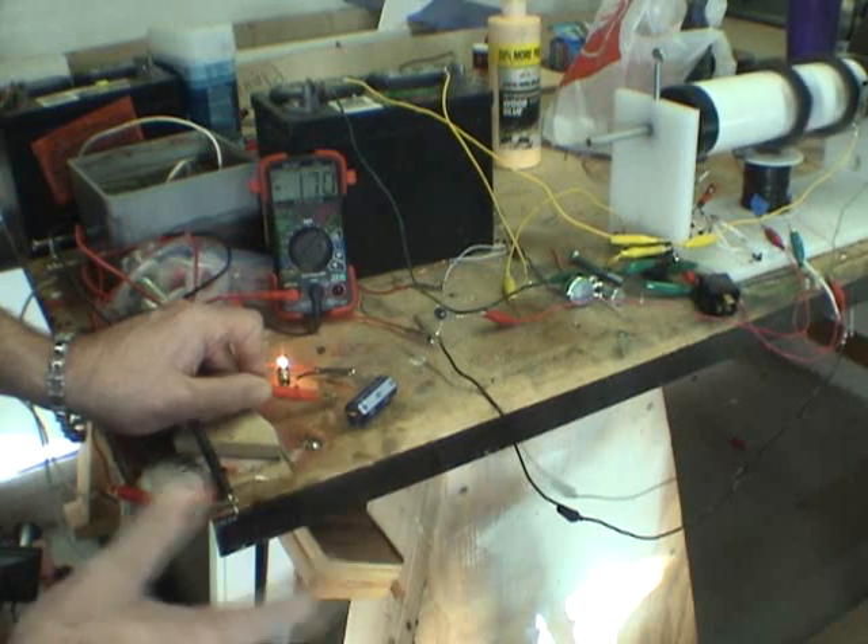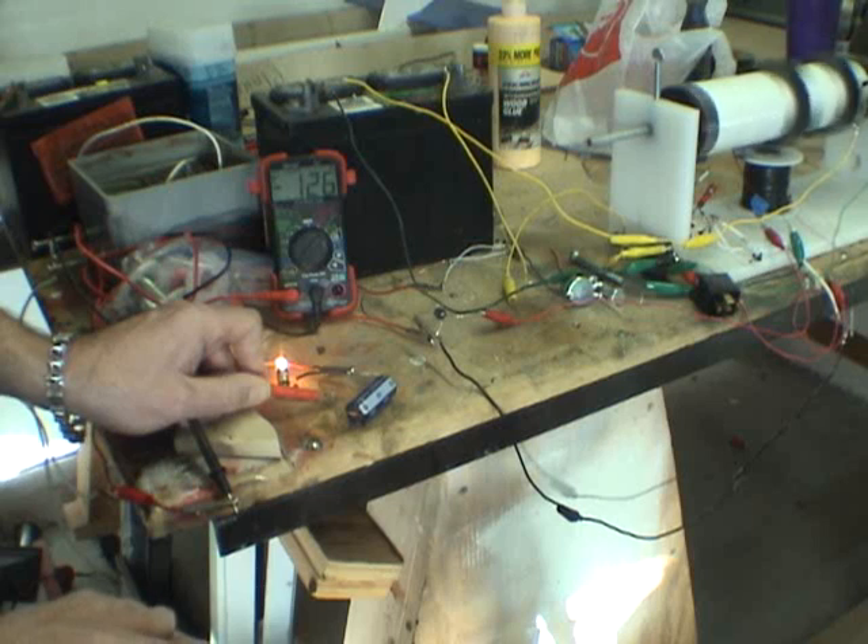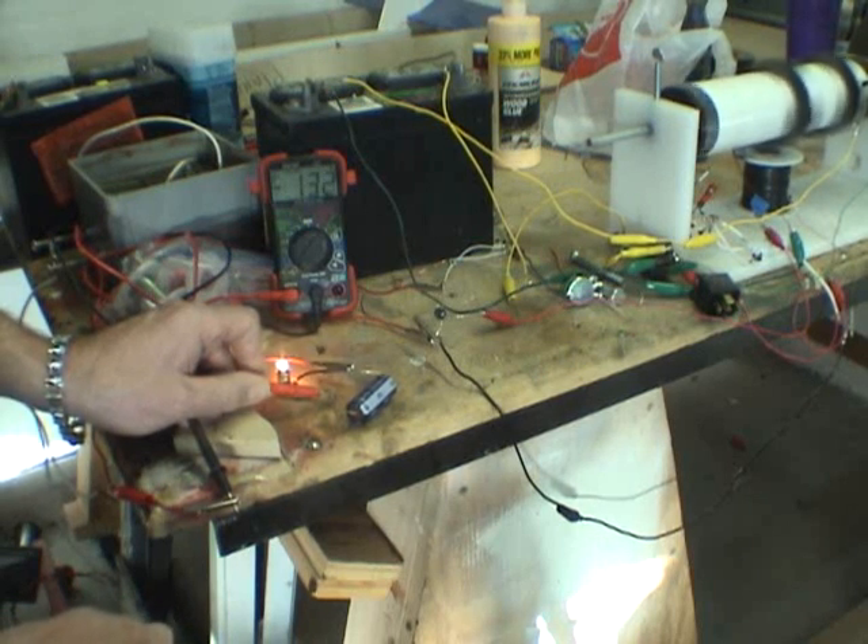So I'm going to do the calculations — you guys can do it at home. And you people that say it's not real current, you kiss my ass. Have a nice day.